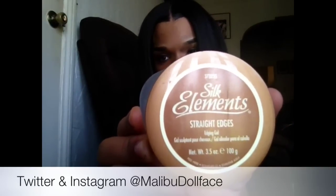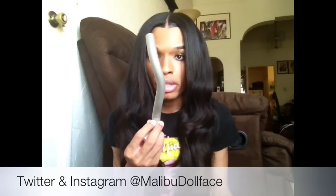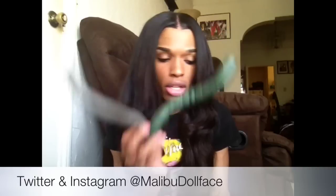You're going to need a paddle brush of any kind, a comb, and two rollers like this. If you don't have two rollers, you can use a flexi rod, but I prefer the rollers. You need some edge control — this is the edge control I use. It doesn't flake and doesn't get white. You're also going to need two sizes of flexi rods — a larger size and these smaller ones. And you're going to need some clips.